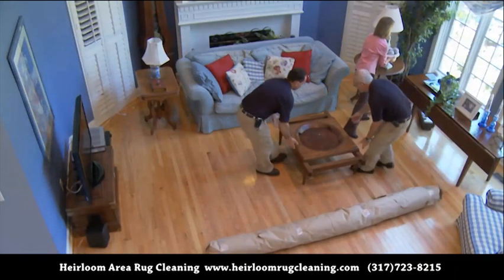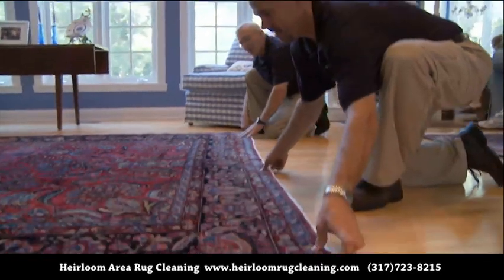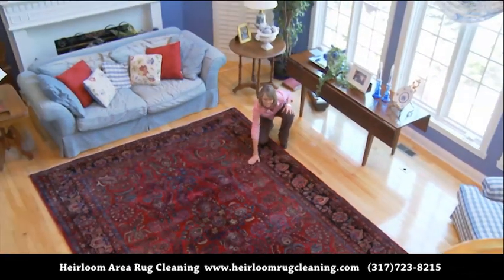When your newly washed rug is hand-delivered to your home, we'll make sure your installation is perfect. You won't believe how much original color and luster have been restored. It may almost feel brand new.